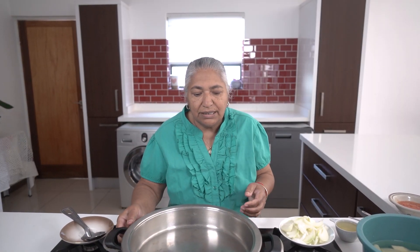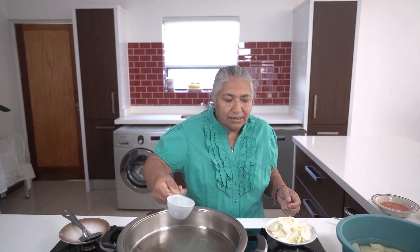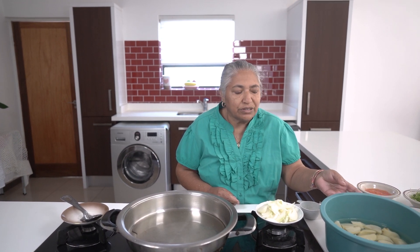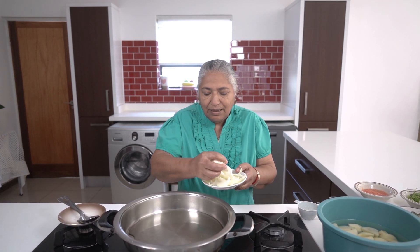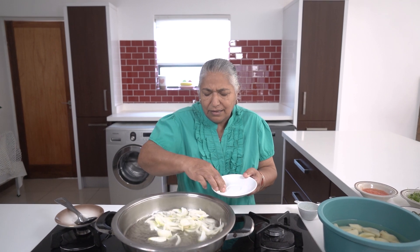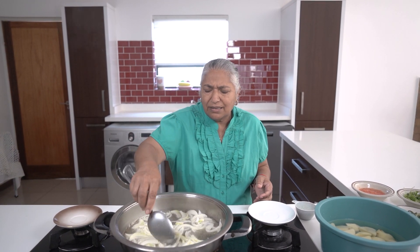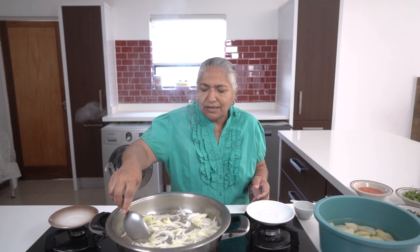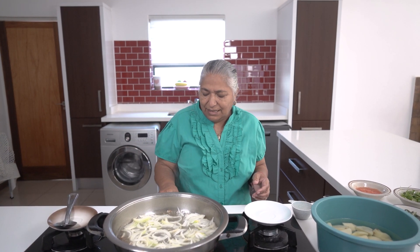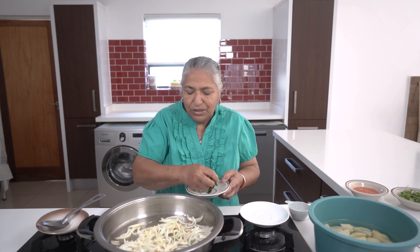I have my pot on moderate heat and I'm going to put in my oil first and allow it to heat up. Whenever using potatoes, you must always keep them in water till you use them. Firstly I put in my onions and allow them to get red. While the onions are getting ready I will throw in my curry leaves.